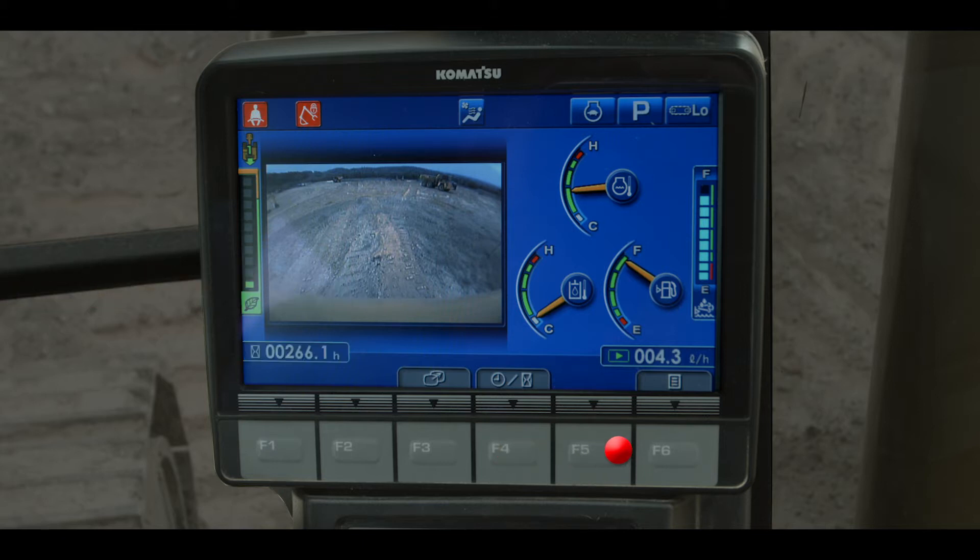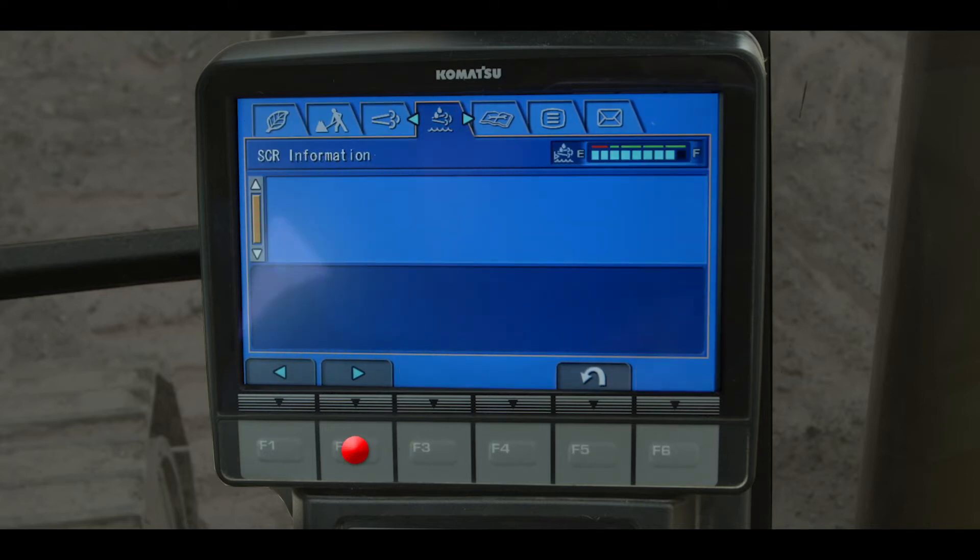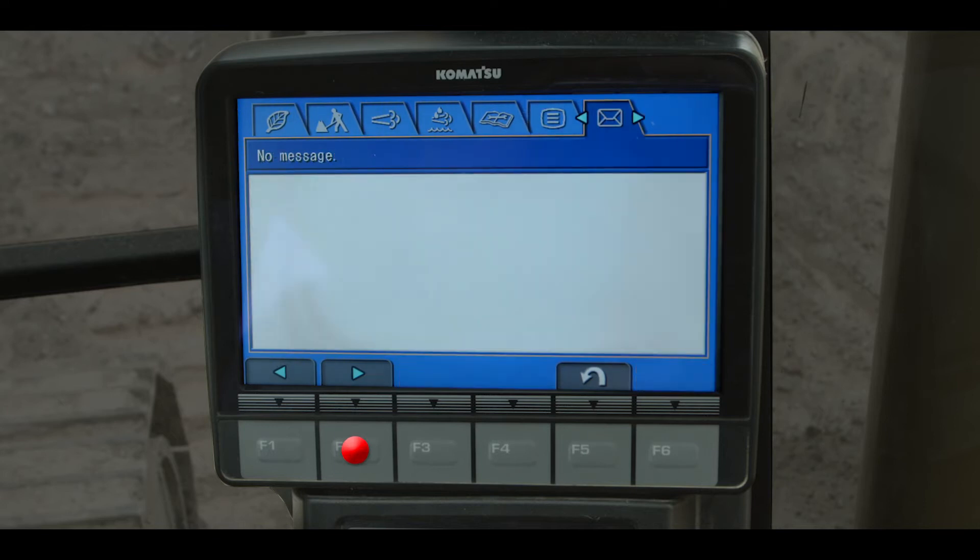Touch the F6 function switch and the operator user menu appears, allowing the operator to customize the machine operation to his preferences. Navigate through the monitor screens using the function switches and scroll to the menu item of your choice. We will discuss these menus in a different video that follows this one.